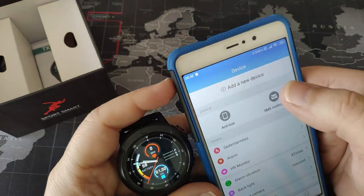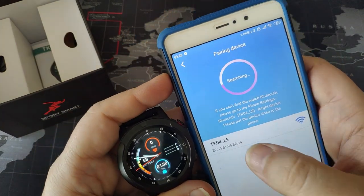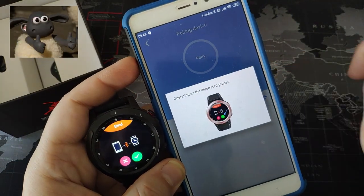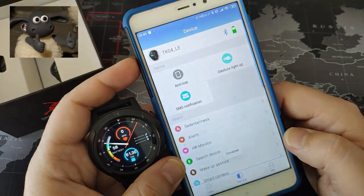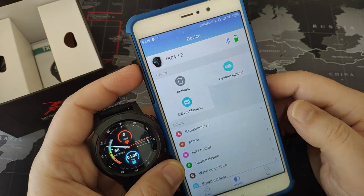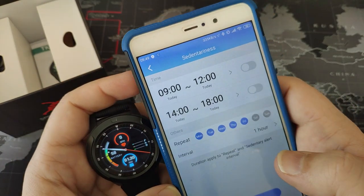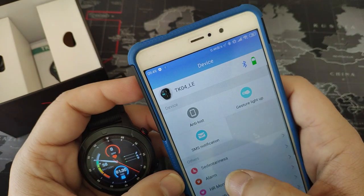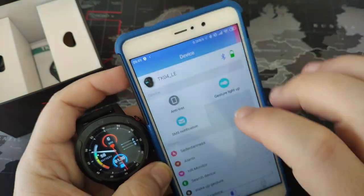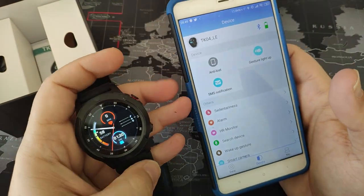Device - let's add a device. It found it. It has features like anti-lost, gesture light-up, SMS notification, sedentariness alarm, HR monitor, and search device. And from the watch it has the same function.